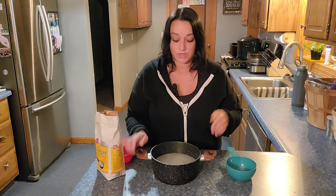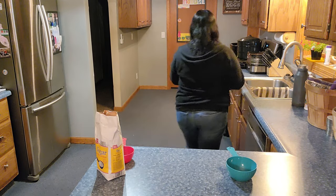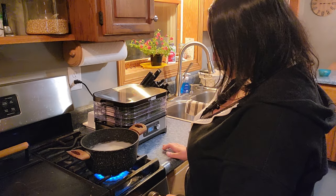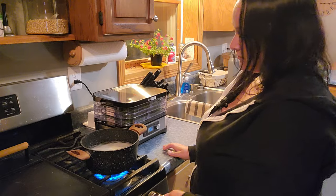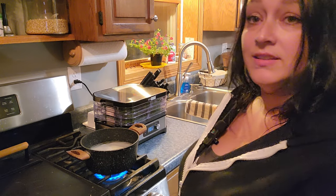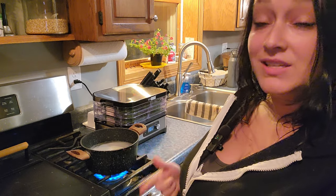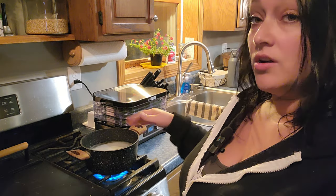Now all we've got to do is bring it to a boil on the stove until all that sugar dissolves. I'm just going to leave that on high. It's going to come to a boil and continue to boil until all that sugar is dissolved, and then we're going to let it cool completely.